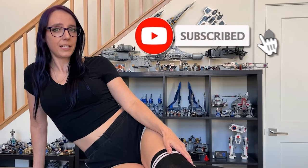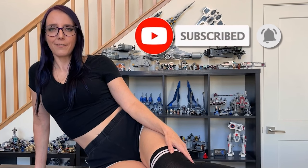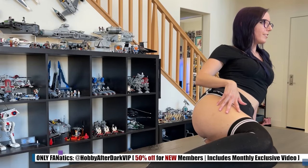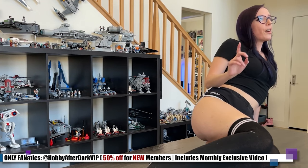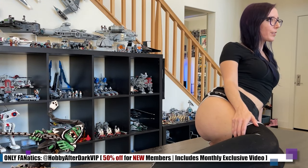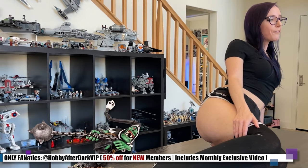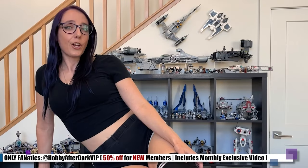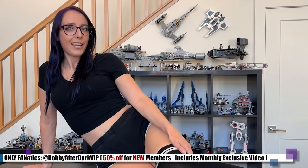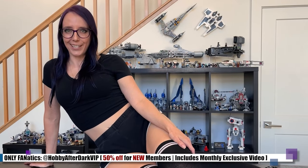Just a reminder to hit that subscribe button if you haven't already, especially if you're enjoying the content here. And if you're into the spicier side of the hobby, my OnlyFanatics VIP page is currently 50% off through the end of the month for new subscribers — use the link in the video description below. Now let's get back to the video.